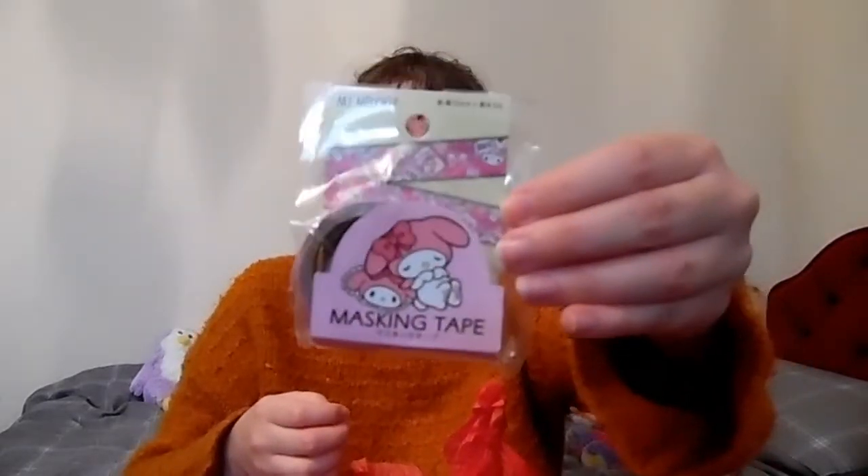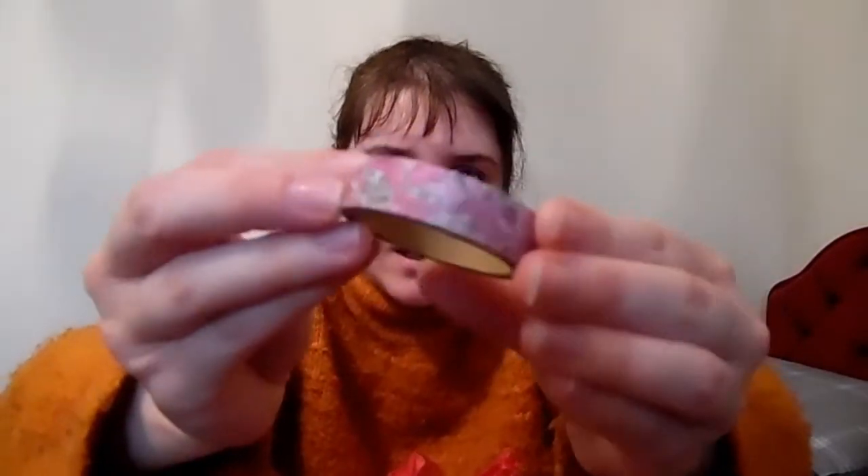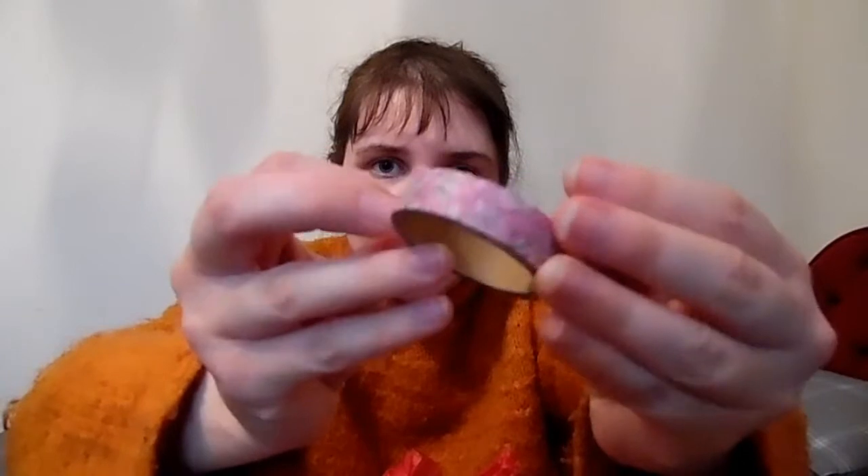And then we have some My Melody washi tape, which I will certainly use. I'm so excited about this, it is so pretty. I'll open it up — you can't really see it well, but it is so cute, and there's a ton on the roll, which I'm not used to because most of my stuff is from Poundland. Really awesome, I love it!